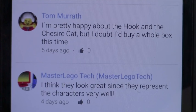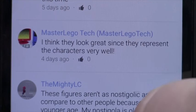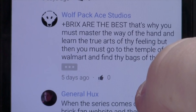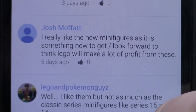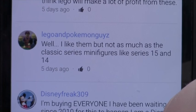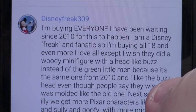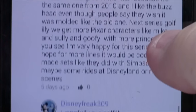Tom is pretty happy about Hook and the cat but doubts he'd buy a whole box right now. Master Lego Tech thinks they look great since they represent the characters very well. The Mighty LC prefers Power Miners and Space Police over the Disney minifigures. Bricks Are The Best thinks the minifigures look amazing but last time he tried to get a full set he wasted his money. John really likes the look of the new minifigures and thinks Lego will make a lot of profits from these. Lego and Pokemon Guys likes them but not as much as classic series 15 or 14. Disney Freak 309 is buying every one — he's been waiting since 2010 and is buying all 18 and more. He also wishes there was a Woody minifigure with a head like Buzz — he wrote a lot on that.